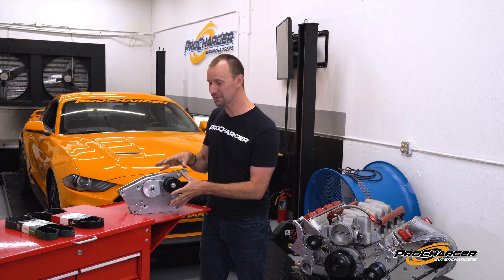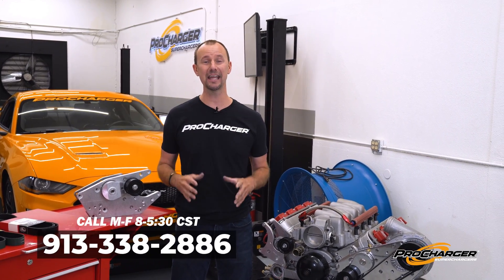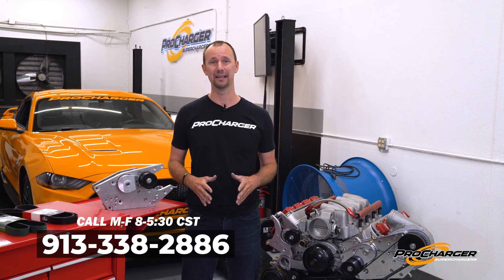We hope this helps whether you've got a new style tensioner or an old style tensioner, or you just want to know the differences in the belts. If you have any more detailed questions on how to make these two things perfect, we have an awesome tech staff ready to answer any question you have. Feel free to reach out at any time — other than that, we'll see you in the next one.